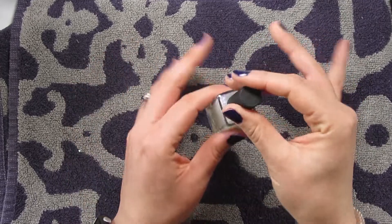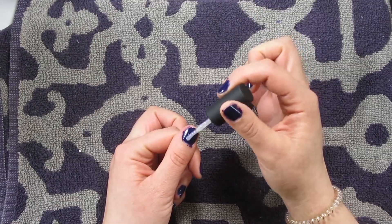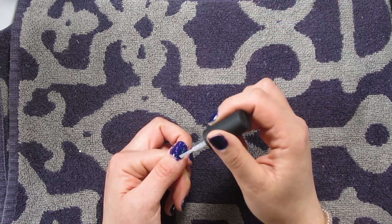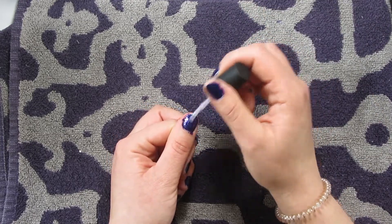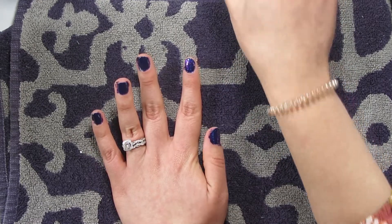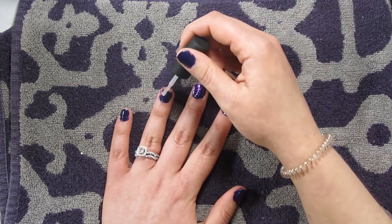Now we get to testing out this unicorn skin. I'm so pumped for this. I know that my nail polish is not all the way dry, but let's just do a layer. Oh my God, now this is cool. I feel so cool right now with this on my nails. That is fascinating. This is the coolest nail polish I've ever tried ever. I feel like I am a unicorn. It's so sticky though — so glittery and sticky, this formula. So I love it. I'm going to put this on top of everything that I own.